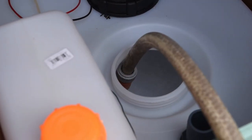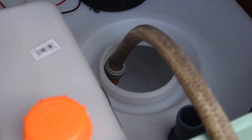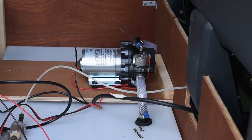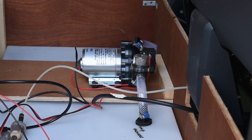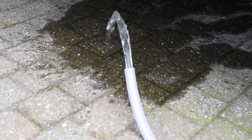Now filling up the tank for the first time — not completely of course, just enough to do a little test. I didn't notice, but it was already working. Great success!